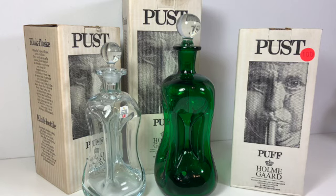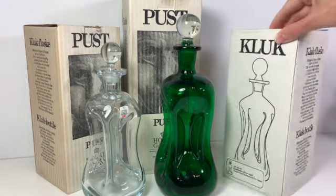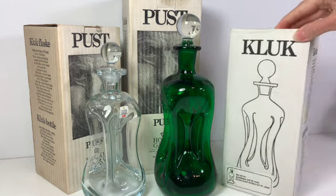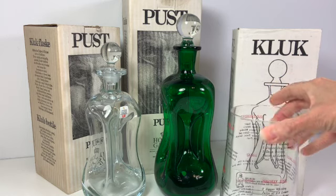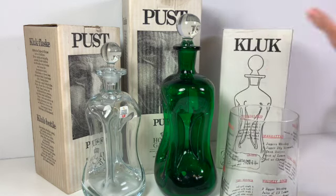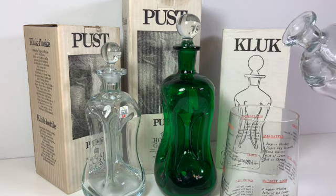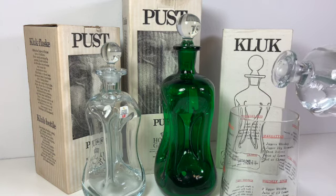One of the things this particular bottle is kind of known for — let me show the box again — the Kluk bottle. The name is based on the fact that it makes a cluck noise. I'm going to demo it so you can see for yourself what the noise is.